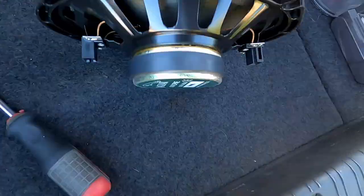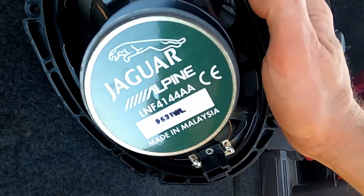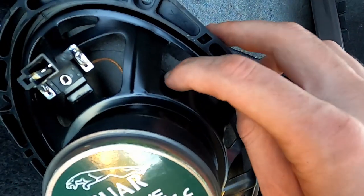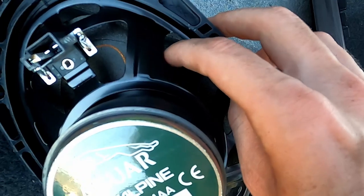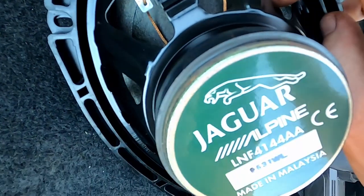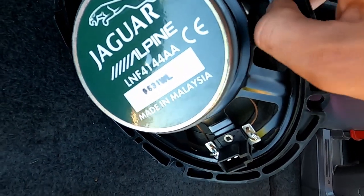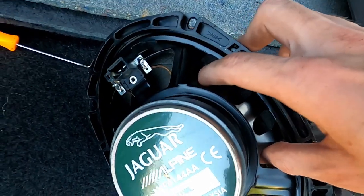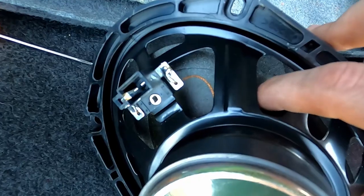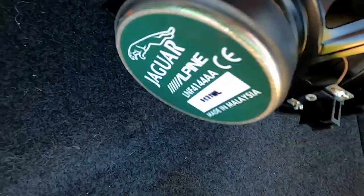As you can see, we've got the Alpine factory six by nine woofer. The issue you can already see is that there is no foam connecting this cone to the body. Hear that tap? That is the notorious subwoofer rattle. The foam that stabilizes this and keeps it going straight up and down is gone, and that lets the cone wobble when it's moving and rattle against the housing.